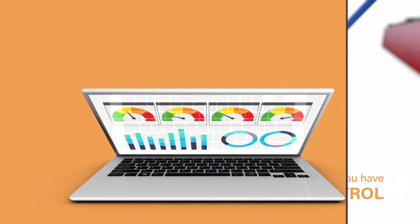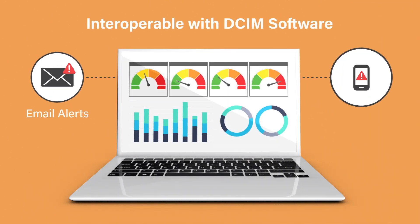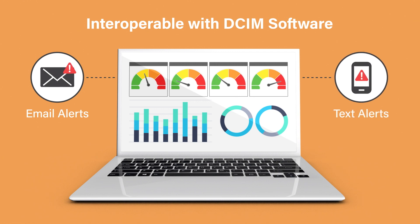For remote alerts, you can set triggers with or without DSIM software and get notifications through email or text anytime your environmental conditions are at risk.